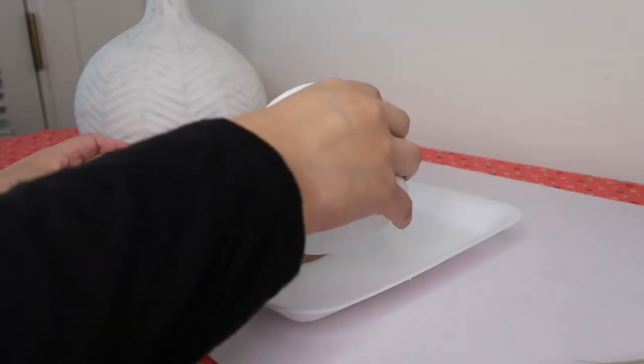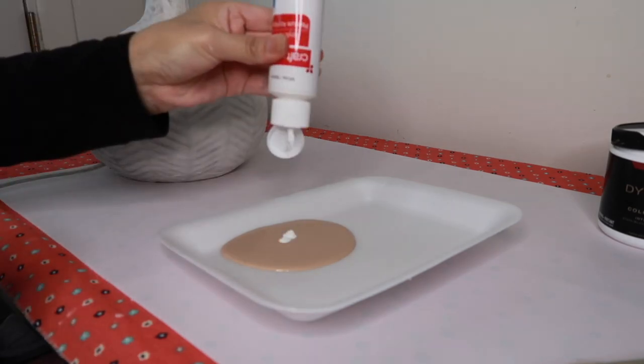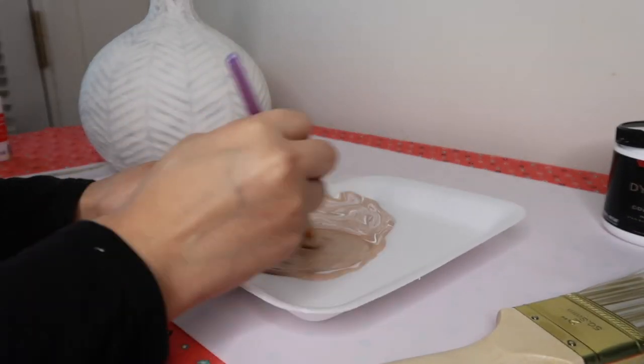So now we can paint. I'm going to paint this Canyon Dusk by Behr, although I did add some white into it to make it a little lighter, and I'm using this for my base coat.